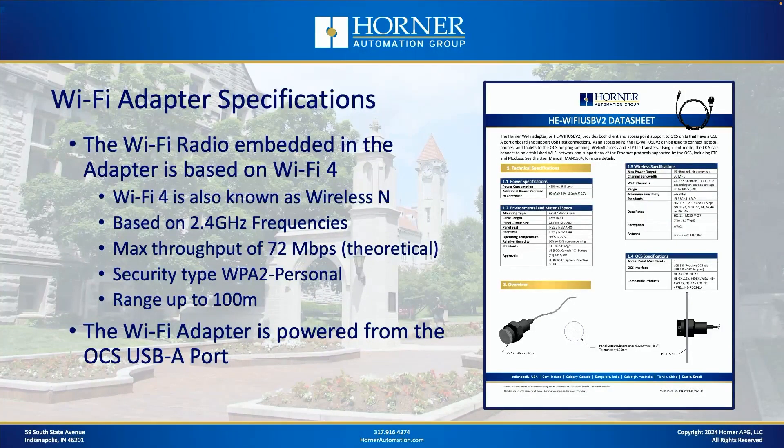Let's look at the specifications. The Wi-Fi radio embedded in the adapter is based on Wi-Fi 4, also known as Wireless N. This is a 2.4 gigahertz unit with a maximum throughput of about 72 megabits per second. It utilizes WPA2 security and has a range up to 100 meters. With this new design we think we can take full advantage of that 100 meter maximum range, though your installation will impact that as well.